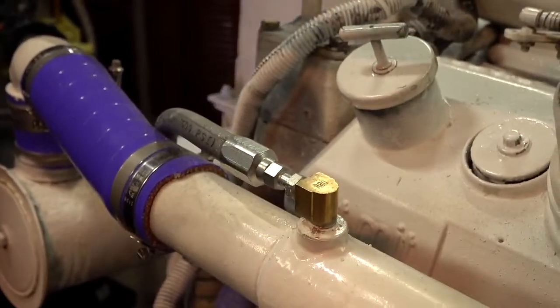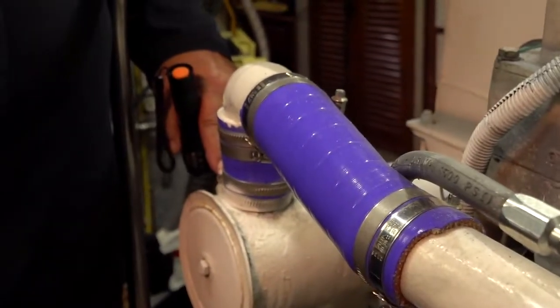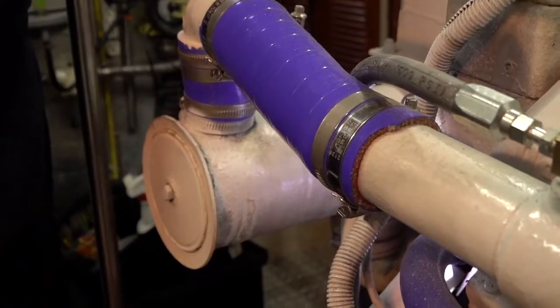Before you put the zincs in, you need to tighten the zinc onto the plug so that they don't fall out. The plugs stay and the zincs are changeable.